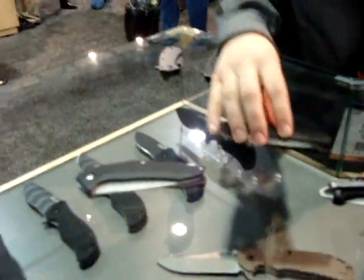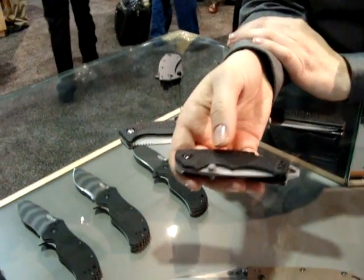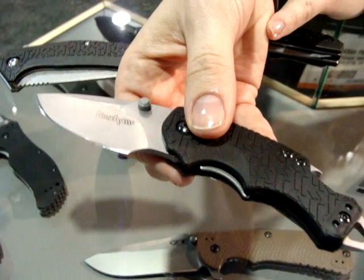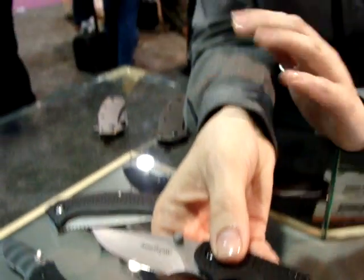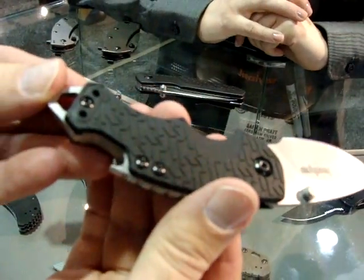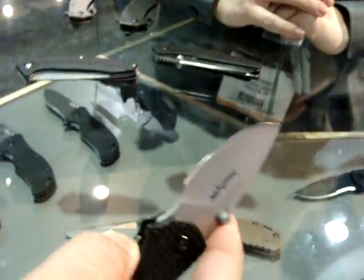Over here we're going to be bringing up a few new Kershaw knives. These are going to be our Shuffle. I honestly love this knife - it is a new manual knife. It's a great easy one-hand open. It's got that really nice belly on that blade. A lot of people make comments about skinning - it would make a very good skinner. And it's got a bottle cap opener too - of course we have to add that feature to at least one new knife.